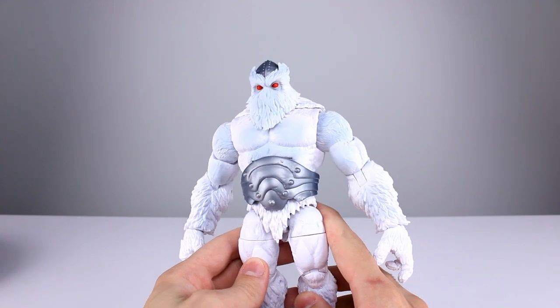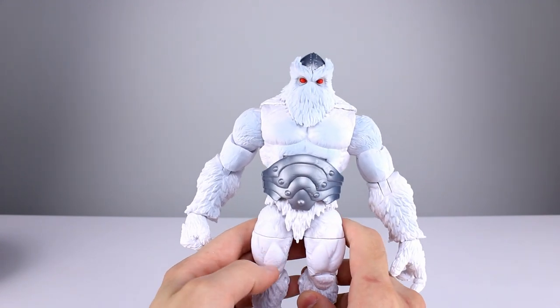As far as accessories go, we don't have any — 0 out of 10.